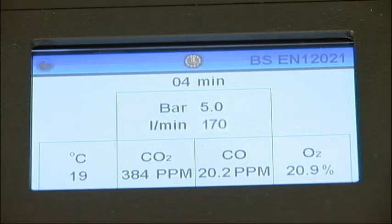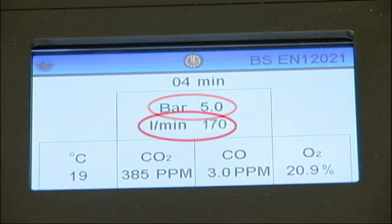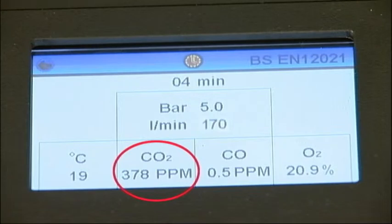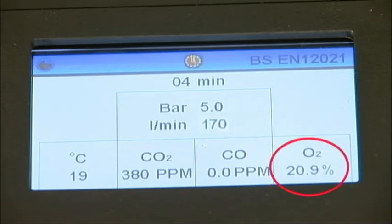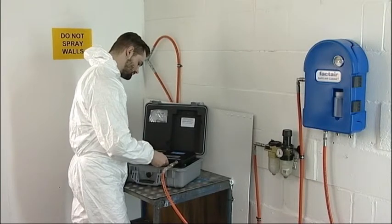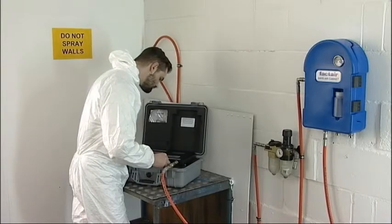The test will now begin. The remaining time will be displayed as a countdown together with pressure, flow rate, ambient temperature, carbon dioxide, carbon monoxide and oxygen content. The unit can be left until the test time has elapsed. Once the test is complete, close the flow control valve. The readings from the impactor can now be entered.